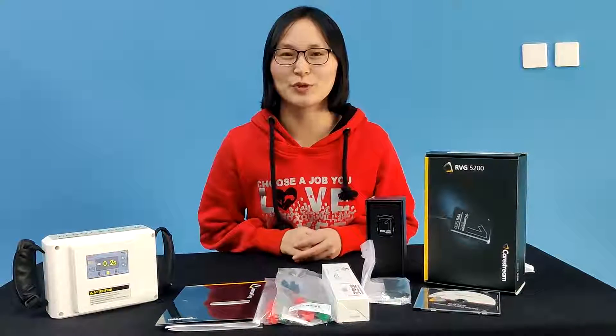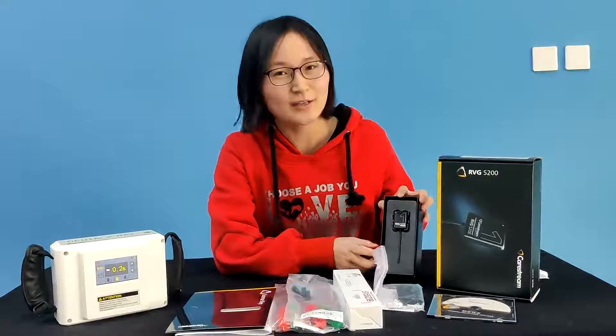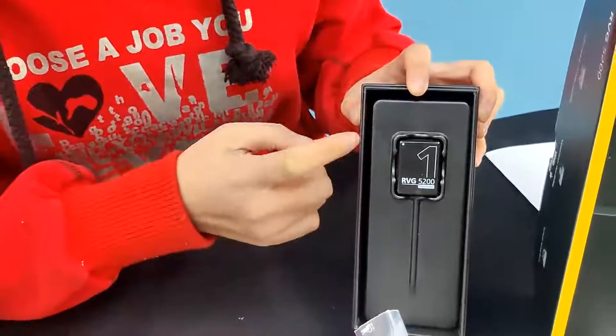Hello, I would like to introduce one of the popular products: the Clearstream RVG5200 X-ray sensor, size 1.